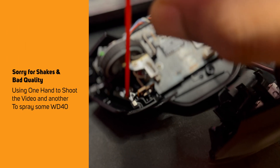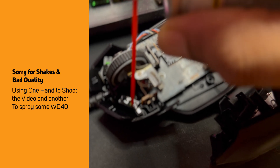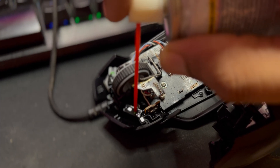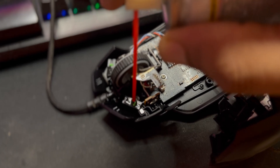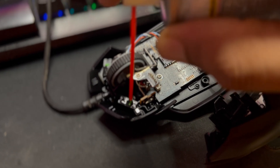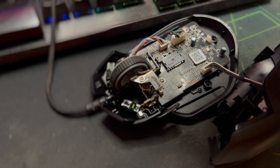Keep clicking using any soft or plastic material — do not use metal — and keep pressing so that the liquid gets inside. Whatever gunk or corrosion there is, it gets removed.